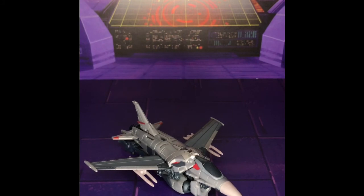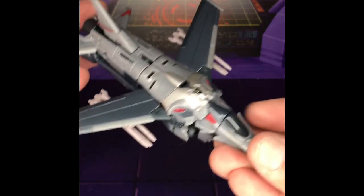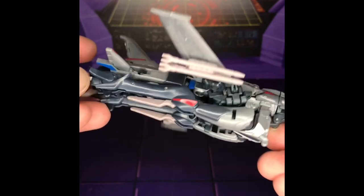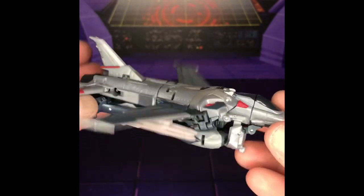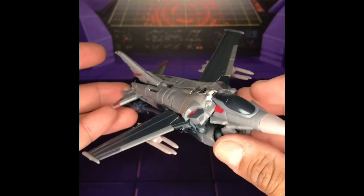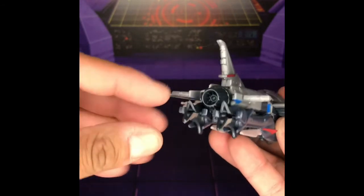There he is out of his packaging and in jet mode, and he is looking awesome. He's not like his previous G1 incarnation, but man — he is awesome looking. There's a lot of good molded detail on here. Some really good molded detail, and of course you do see the robot legs underneath, but if you have him on a flight stand you can angle them down or just pose him in flight.